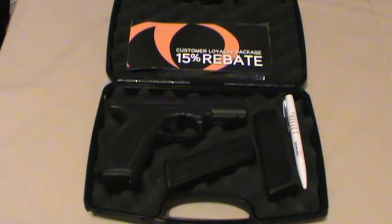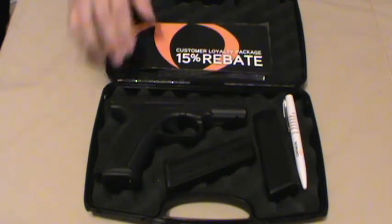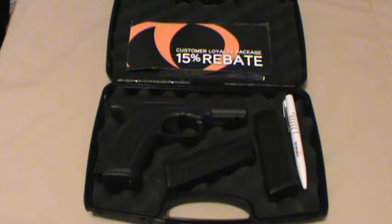MD Prepper here. I've got my replacement Caracal in from Caracal and wanted to give my thoughts about the new pistol and the customer loyalty package that they sent with all the replacement pistols. I just got this back about a month ago but have not had a chance to shoot the pistol until yesterday. I did not want to do this review until I actually fired the new pistol to see if the trigger was just as good and all that.